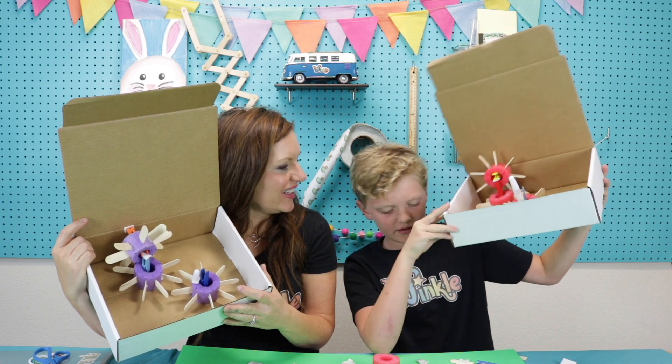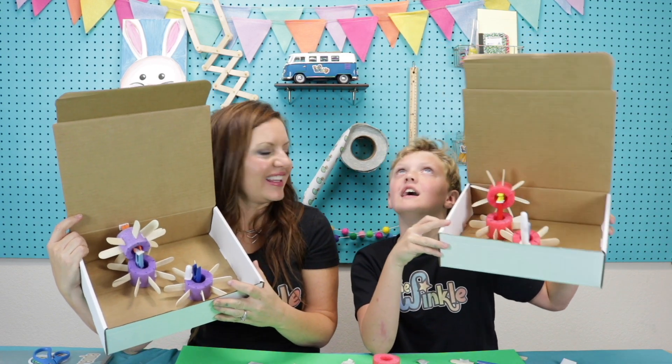What do you think of your gearbox, Grant? I like it. Yeah, it's awesome. Grant, I had so much fun making this gearbox with you today. This was so cool learning about gears and how they work and function — it's something I kind of take for granted that gears are making things go all the time. You just kind of expect it to work. Hey everybody, we want to see how your gearbox turned out. If you have a grown-up, take a picture or video and post it to social media. Tag us at The Winkle Crate so that we can see how your gearbox turned out.